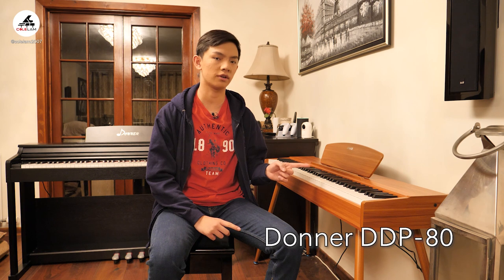Hey everyone, today I have a review of this Donner DDP-80 piano. Donner have sent it to me and asked if I would do a review and provide my thoughts on it. I have not been paid for the review, although Donner has said that I can keep the piano and use it if I wanted to. However, everything I say and comment on are my honest opinions about it.